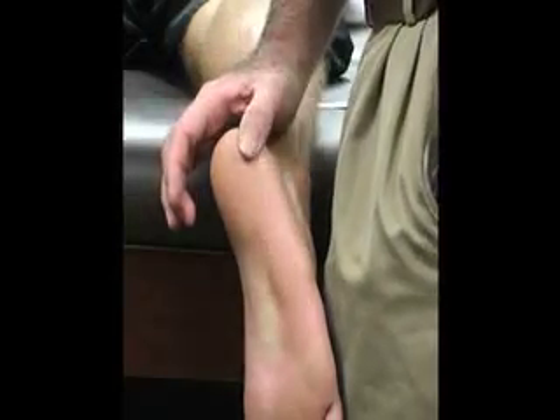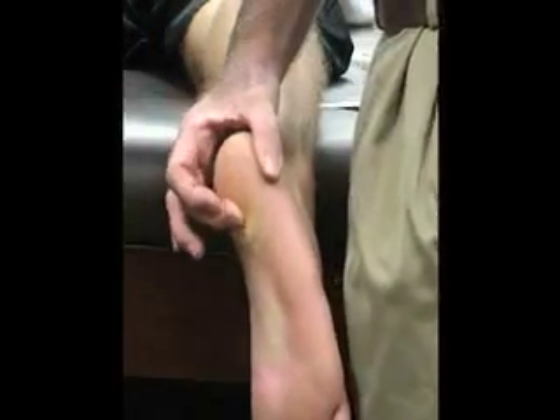For soft tissue, we have our plantar fascia right here in the bottom and center. It originates on the medial tuberosity of the calcaneus and inserts near the metatarsal arch.